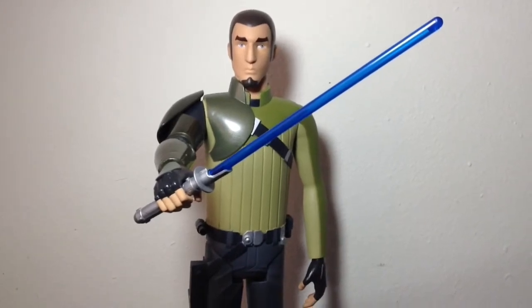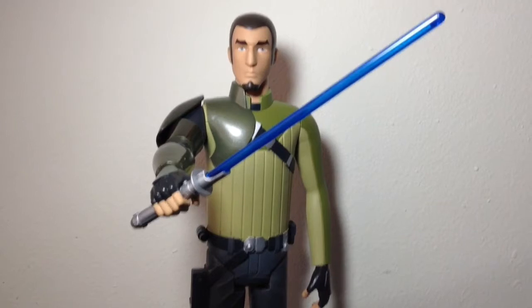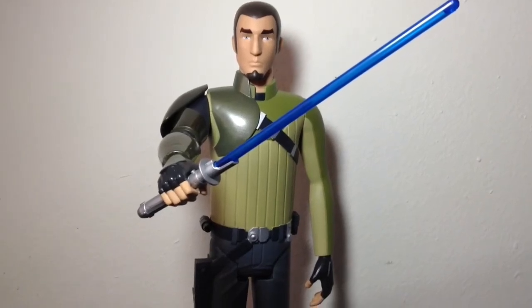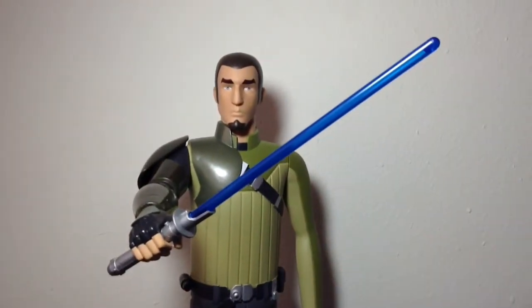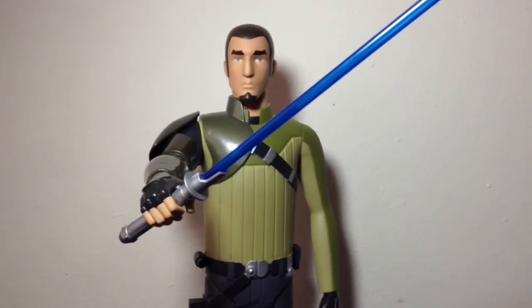All in all, this Kanan figure is really good. I highly recommend picking it up if you see it at stores. I've seen them twice already — once at Walmart and once at Toys R Us. They're about a dollar or two more at Toys R Us, but wherever you find them first, I definitely recommend picking it up because it's a really good addition to your collection.